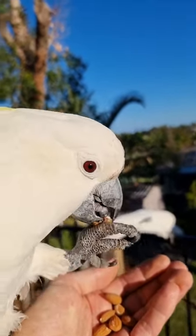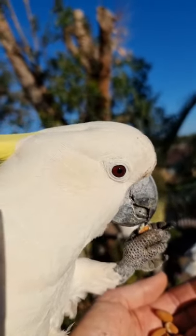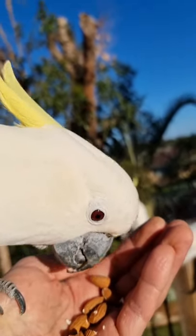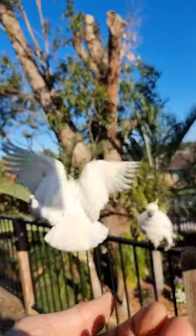This one's a female. You can look at her eye — it's got a red, reddish sort of brown line. That's how you tell a male and a female.